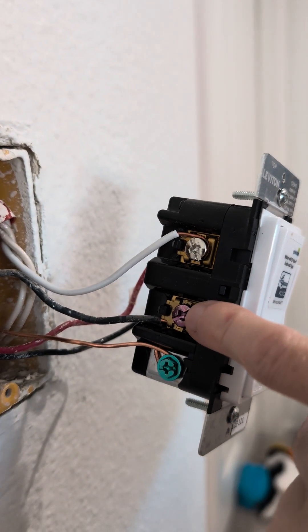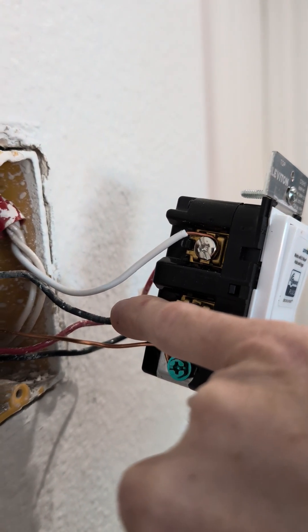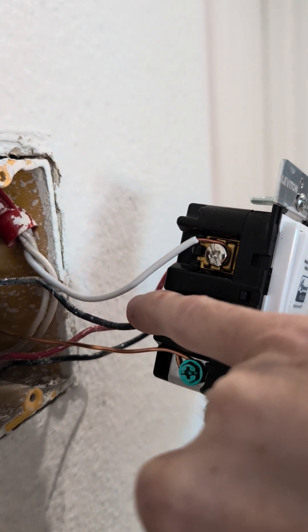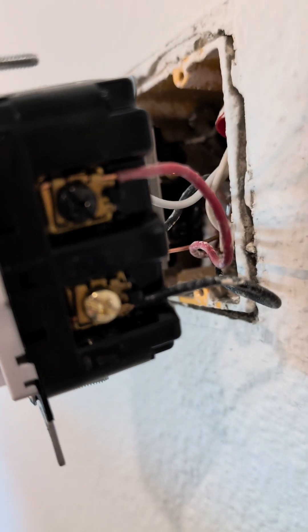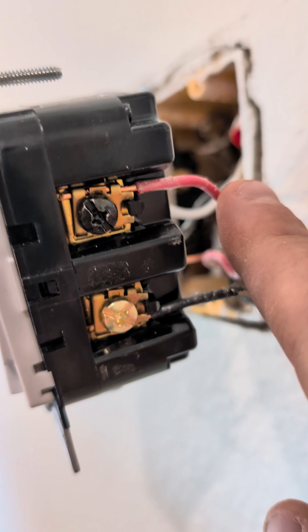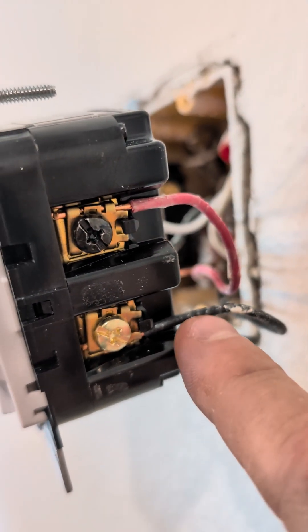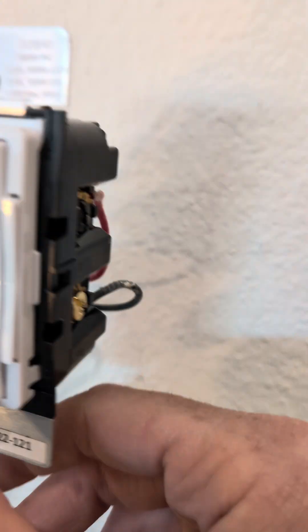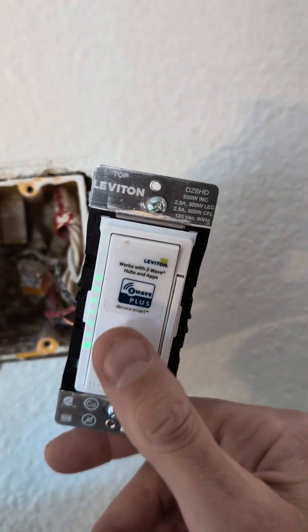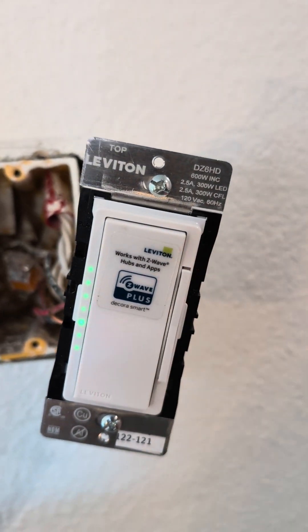This purple color here goes to the line that goes up to your lights themselves. And then on the back side here, you've got the red that we paired with the wire from the breaker, and then that additional black that was on the bottom is on the bottom here as well. This will allow you to turn the lights on and off from both locations and dim from both locations.